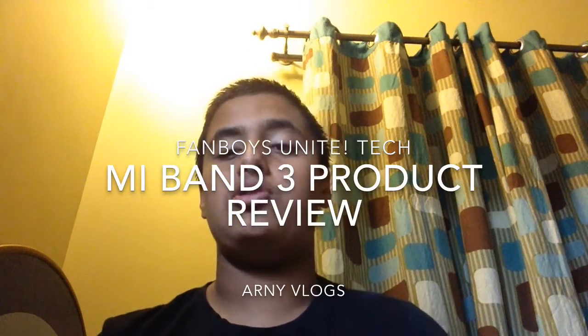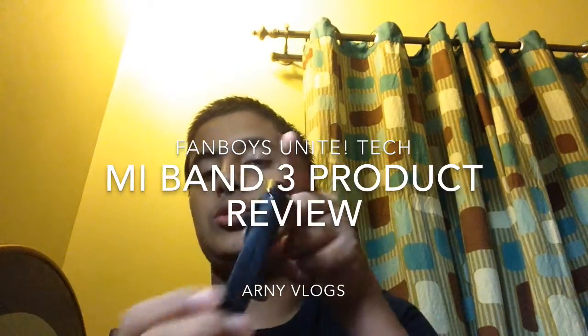Hey everyone, it's Arnie from FindBuzz Unite Vlogs, Reviews and more. Today I'll be reviewing the Mi Band 3 by Xiaomi.